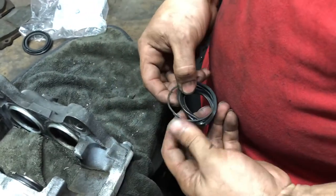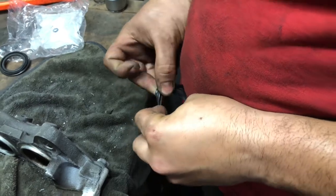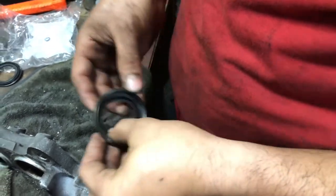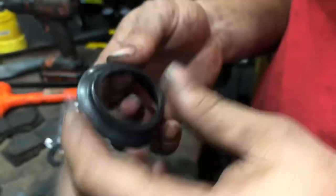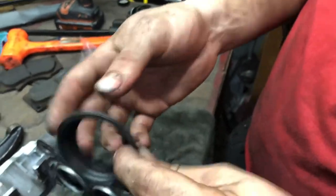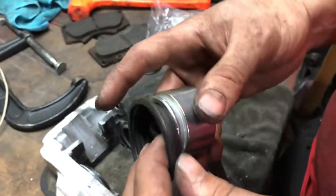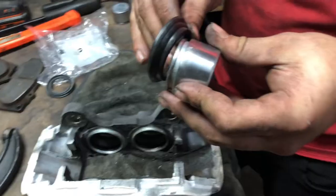It's better if you use four hands. Almost got it — there you go. That's how it's going to look. Now get the piston and put it in tip-first.